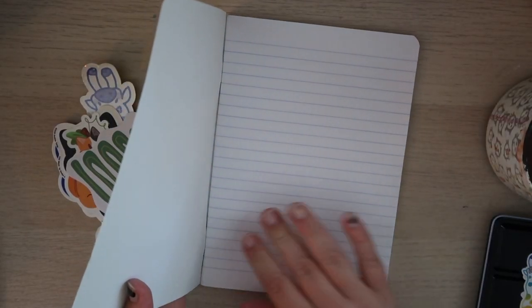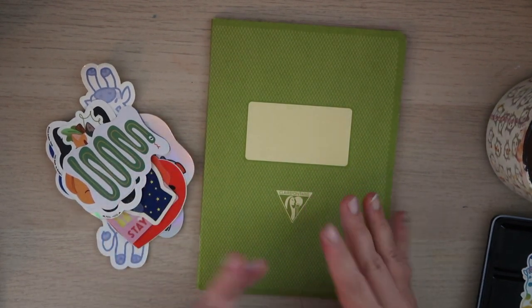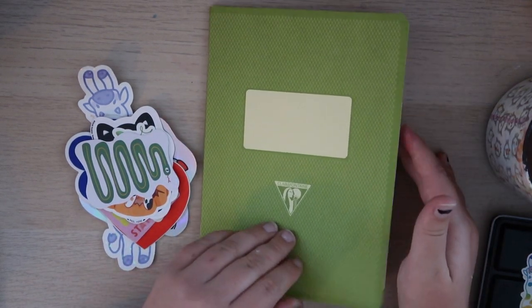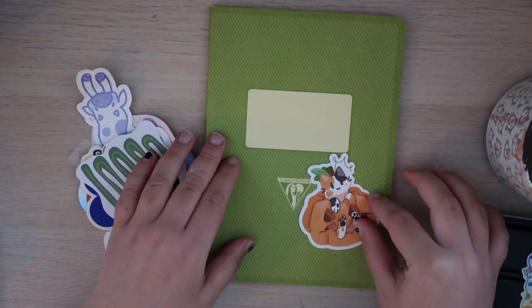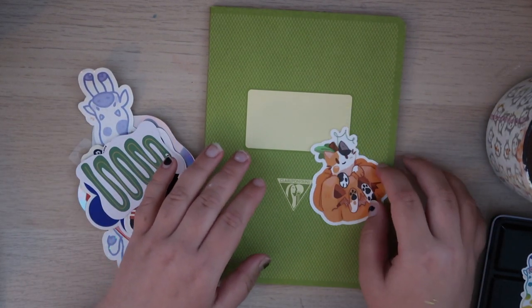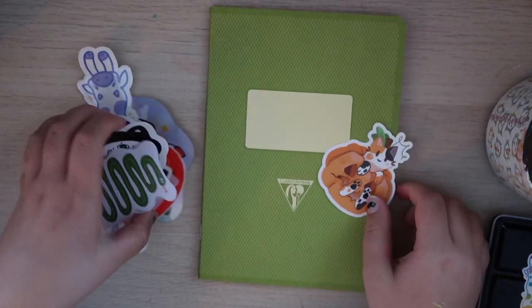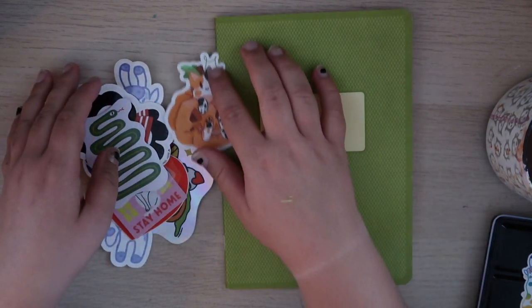If you've seen these videos I do before, that's like the typical setup. I'm probably going to have this journal throughout fall, so I was thinking of adding this pumpkin sticker — now would be the time to use it. I pulled out a bunch of different stickers that I want to consider using.